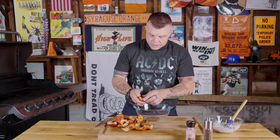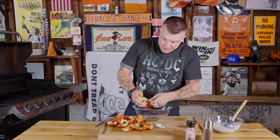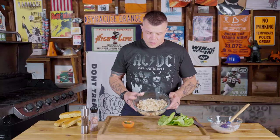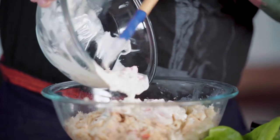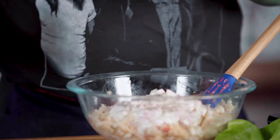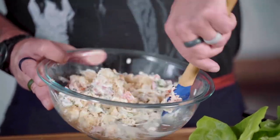Once the lobster's cooled, take it and pluck the meat using your hands out of the shell. If you have a full piece of meat, set it aside and chop it coarsely. Then with your thumb, pluck out the rest of the meat and put it into a larger mixing bowl. We've plucked all our meat, so now it's time to add the dressing. Take the wet dressing we made and using a rubber spatula, get that on top of the meat. Add a quarter teaspoon of salt, a little bit less than a quarter teaspoon of black pepper, and two teaspoons of shredded fresh tarragon — just a little bit of spice, because the lobster's the star of the show. Mix all this up.